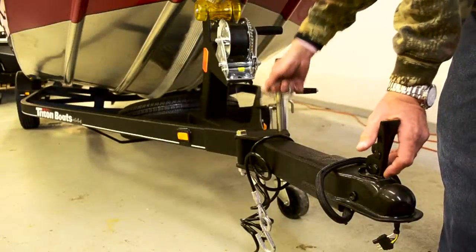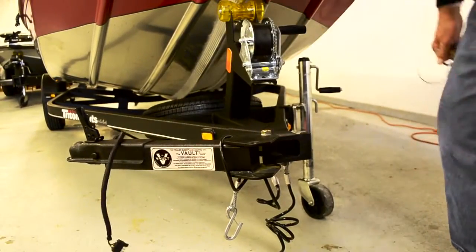For the guys that said, "I can't get it in my garage" — we've got that figured out too. The new Swing Away Tongue and Dolly Jack makes it a lot easier to back in, swing it away, and maneuver it to fit your garage.